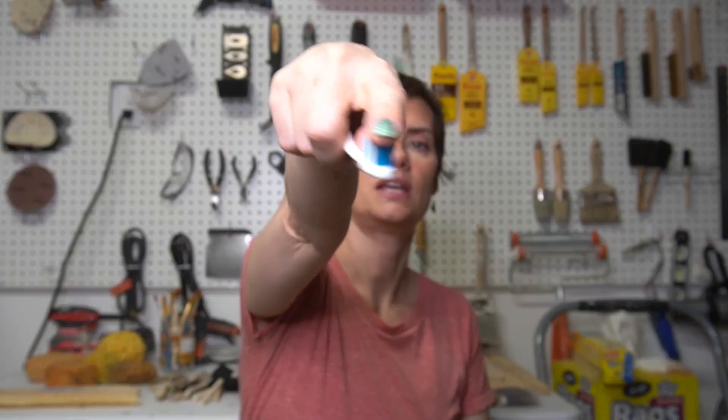Next honorable mention: a standard old toothbrush. I love this for things like iron, rusted pitted effects, copper patina — you can get a different flick off these bristles than you can from an artist brush. Just coat it and flick, flick, flick. You can use it upside down, sideways. Try to use a new one though — I don't recommend taking one that's been in your mouth and using it in your finishes. But these are a great tool to just have on hand.